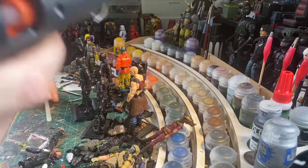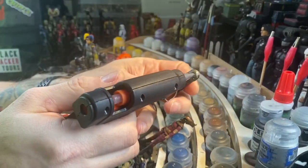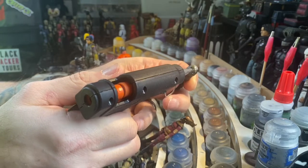Easy. I'm going to use a glue gun. Really simple — just get some glue in there.